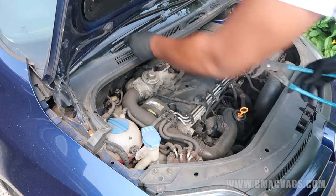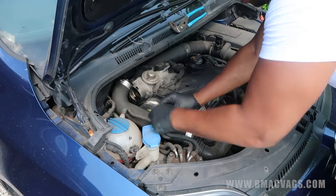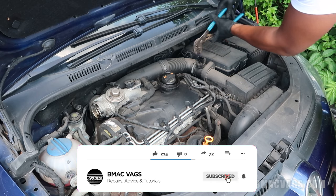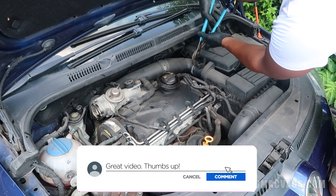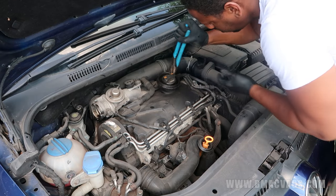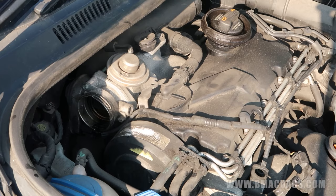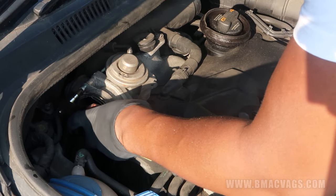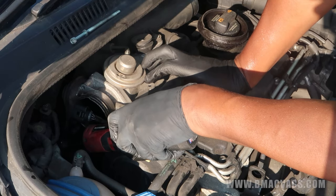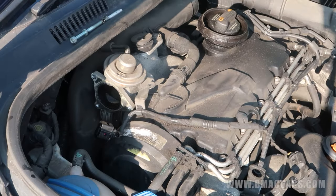I'm removing the boot breather hose here, just moving the two clips and easing it out. There's a little bit of oil in there but nothing major. I'm just trying to make as much space around the car as possible - removing clips, hoses, anything that's in the way. These are spring clips. I'm also removing the anti-shutter valve, which comes off with a couple of 6mm bolts.